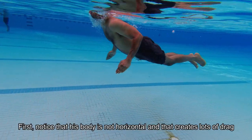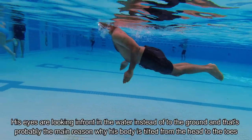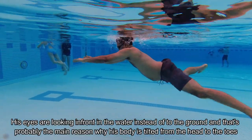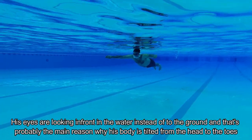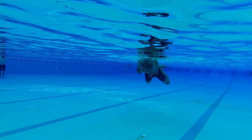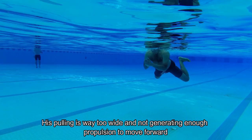First, notice that his body is not horizontal and that creates lots of drag. His eyes are looking in front in the water instead of the ground, and that's probably the main reason why his body is tilted from the head to the toes. His pulling is way too wide and not generating enough propulsion to move forward.